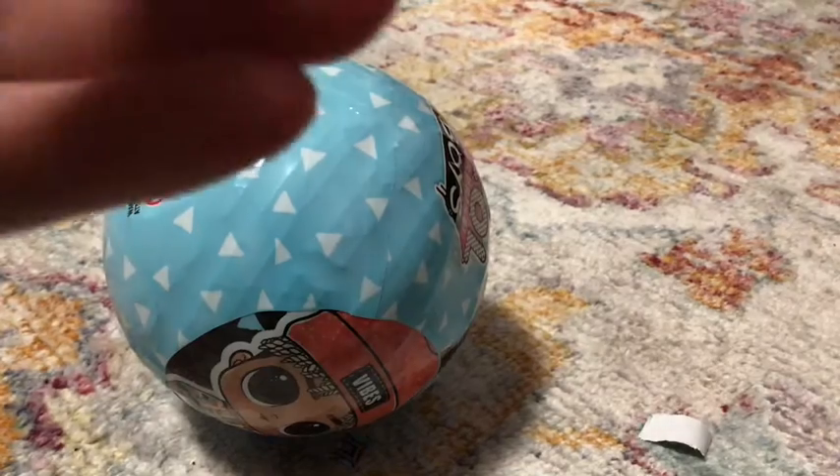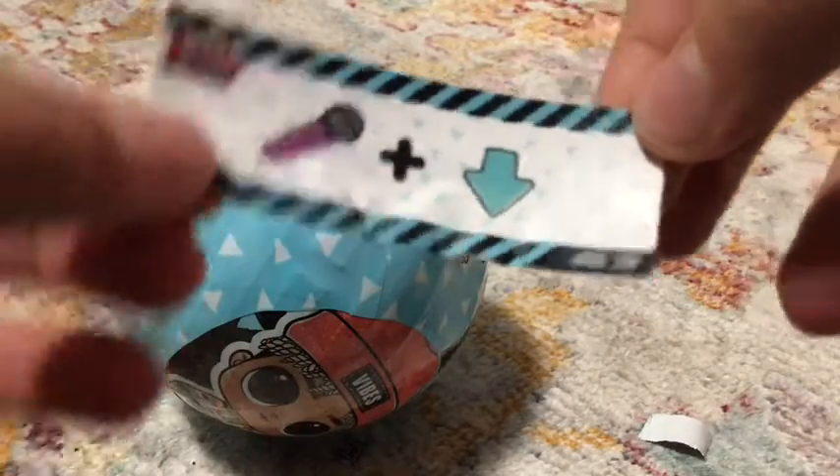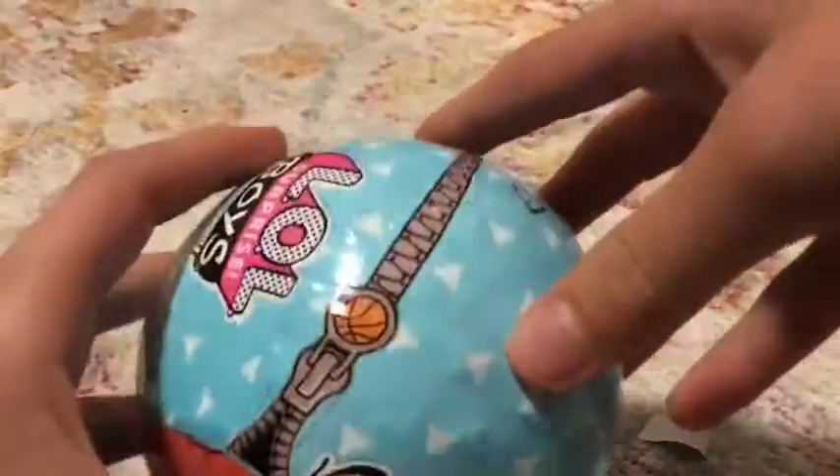Oh, we have our secret message. Mic Drop. Let's see — yep, it's Mic Drop. Okay, let's do the next layer.